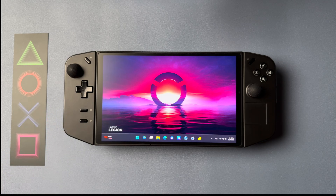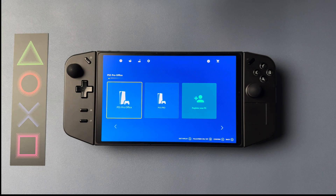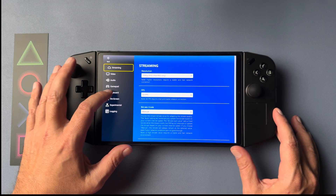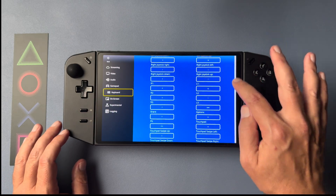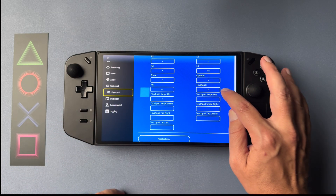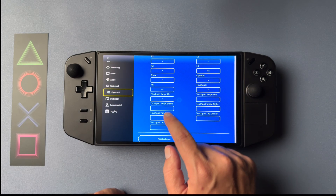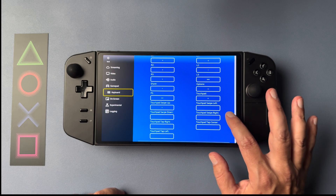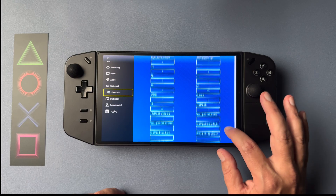Now that we've got that done, we're going to need to update some settings in our PX Play app so that these buttons will work once we start a remote play session. We're going to go into PX Play, go to Settings, and then to Keyboard. Once we're there, we're going to scroll down and put in the inputs we just mapped to those back buttons. The first one is the PlayStation button — we're going to set that as Control. The next one is the touchpad, which we're going to mark as B.